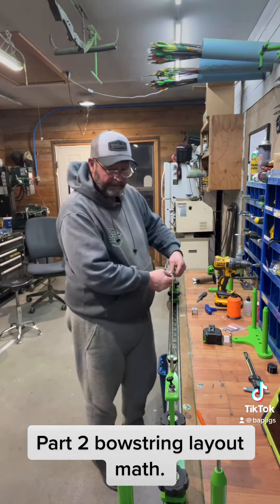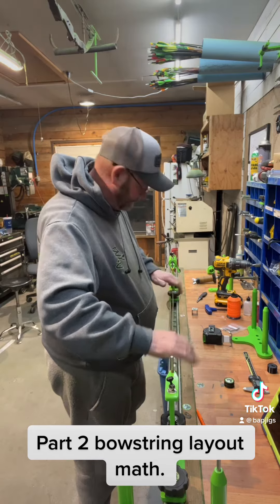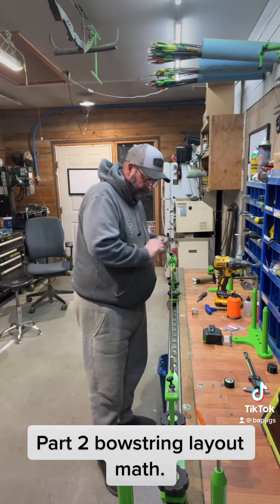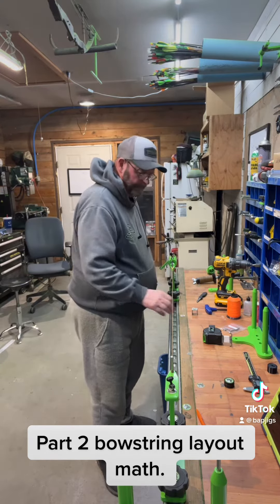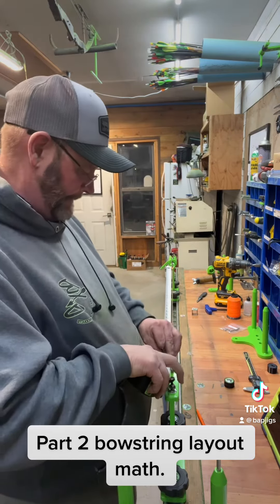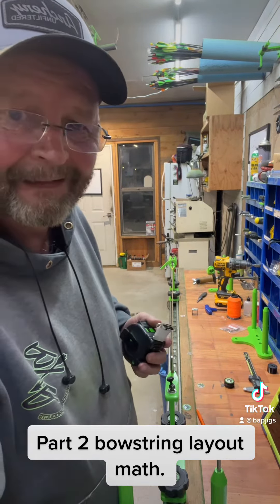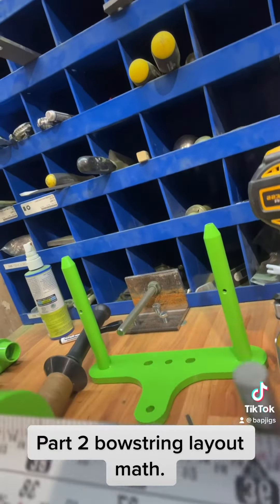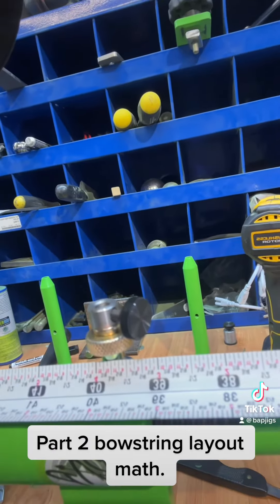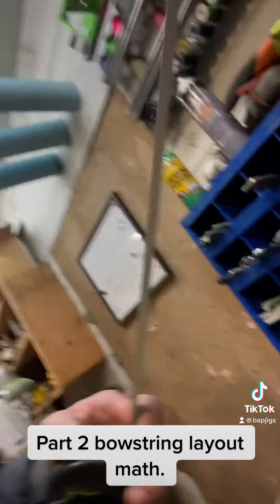We got to be at 100 pounds. I'm going to take these separators out. 300 pounds — 36 on the nose. We're right at 36, so the formula does work pretty good. We're at 100 pounds.